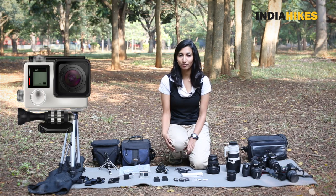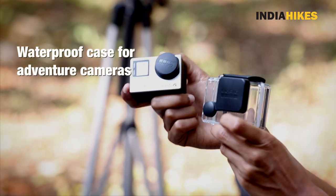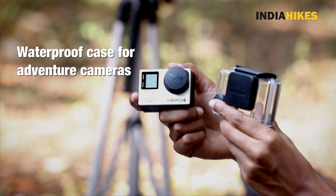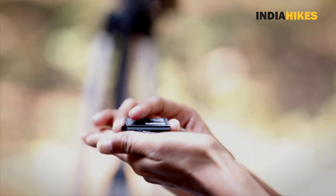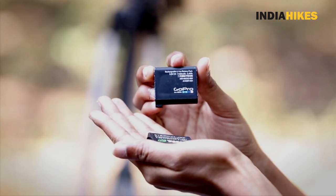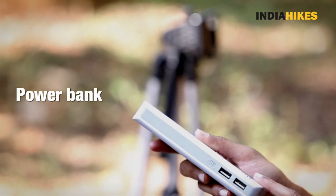If you are taking an adventure camera, make sure you take the waterproof case along with it, and even for that you will need spare batteries. The advantage is that you can charge these batteries on a power bank, so you don't need to take too many spare batteries.